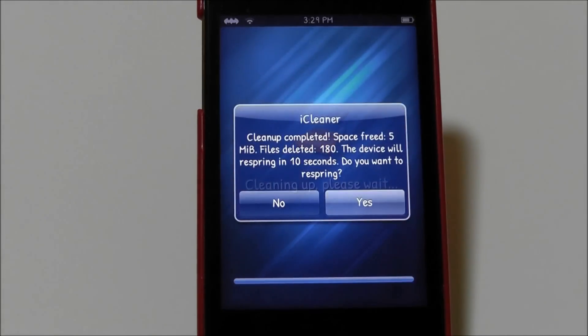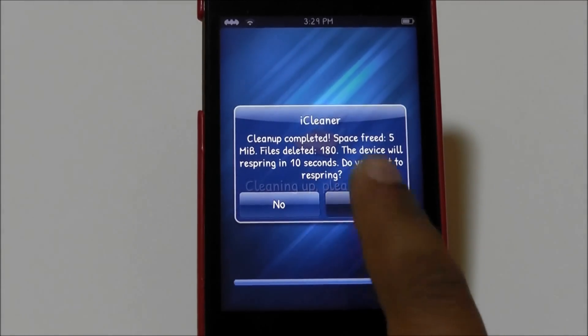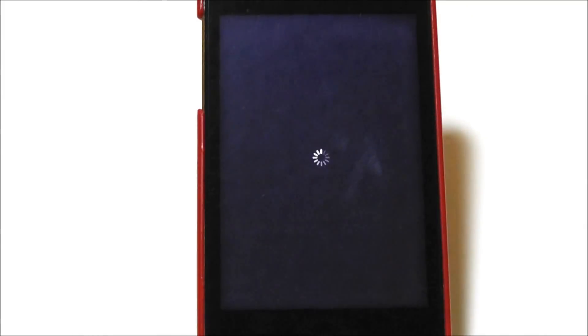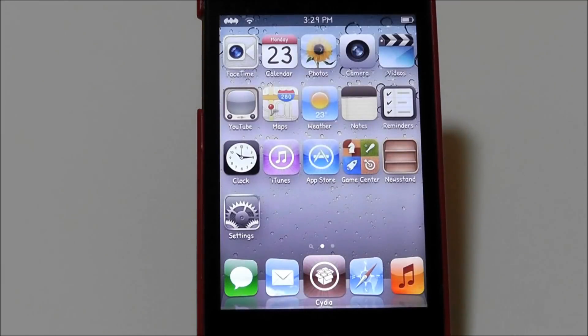As you can see it's done — it says you need to respring, so respring and it will spring. That's pretty much iCleaner. It makes your device quite a bit faster, so if you want it you can get it for free.